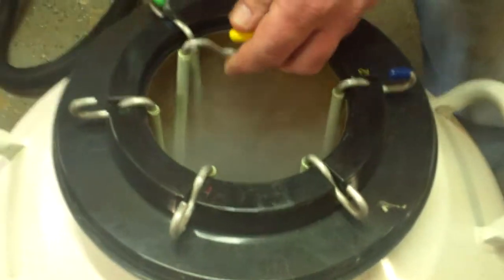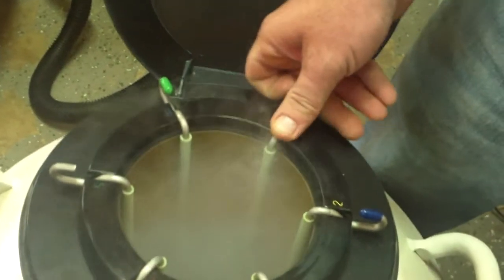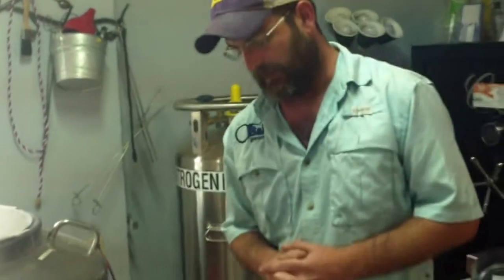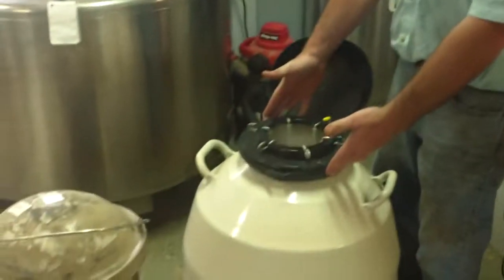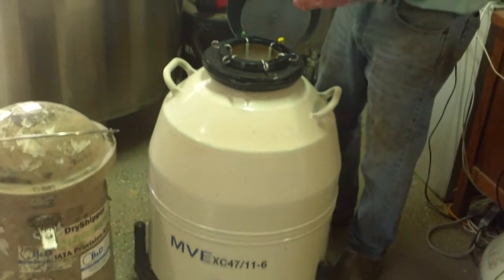We can see that tab says 'Artemis' on top, and we can look a little further. We have a semen tab — the aluminum part is called the cane, and then the goblet. The straws are actually within the goblet, seated on a shelf on the actual aluminum cane. This is a fairly large semen tank — you can see it has a roller base on it, and it'll hold around 2,500 to 3,500 units.